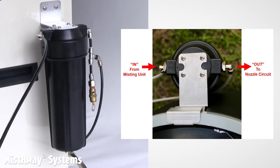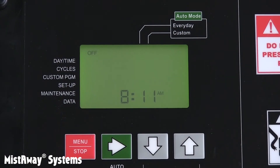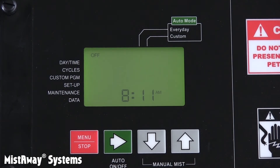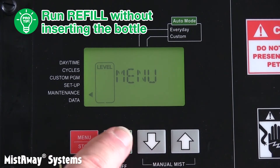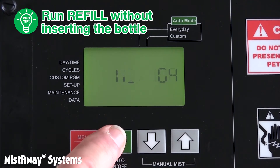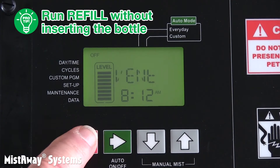Now it's time to orient the handheld remote transmitter to the receiver in the unit and test it. The unit won't respond to a remote mist if IMP CAR, meaning empty cartridge, is flashing on the home screen. Since we're still testing and don't want to add any concentrate yet, we'll have to fool the Gen 3 into thinking it has some. Here's the pro tip: run the refill routine without inserting the bottle. Find refill in the maintenance menu and press and hold the green arrow button for a few seconds until you see MIX. Accept the default for MIX, BOT, and level with the green arrow button. After you see DONE and then VENT, press the green button to return to the home screen.